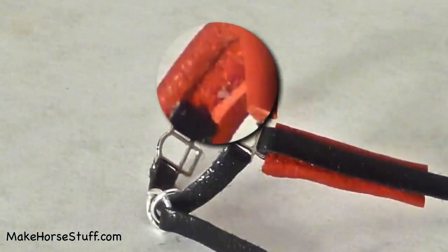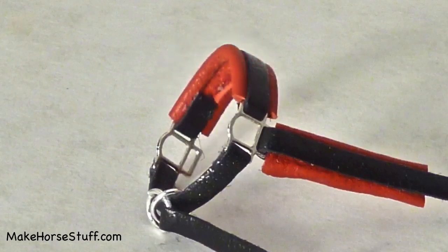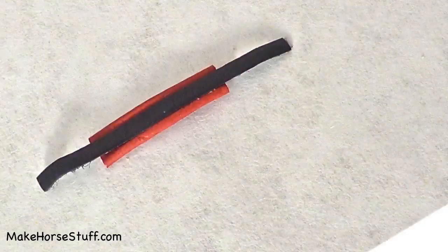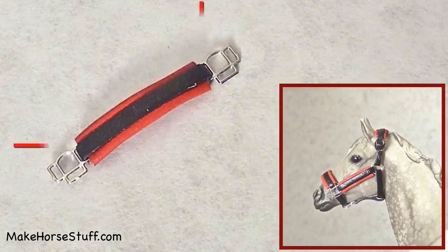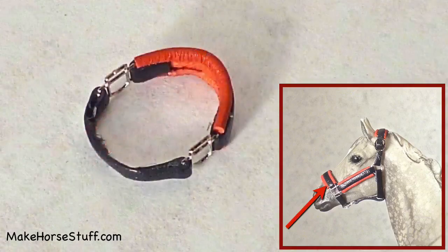Fold the long edges under so the piece is three sixteenths inches wide and glue them. This is what it looks like from the back after it's glued. Take the lace you cut and glue it to the leather. Put the end of the lace through the top slot on the halter square.